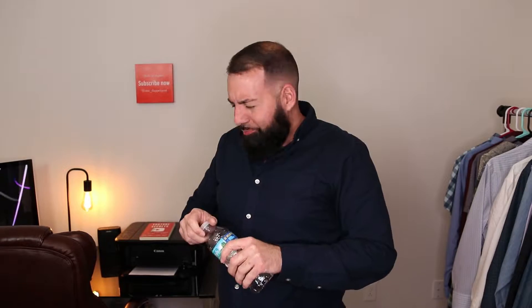Hey, what's up guys? My name is Brandon and this is Style So Dapper. Alright guys, I'm back. If you're new here, hit that subscribe button. And if you're my returning friends, like this video.